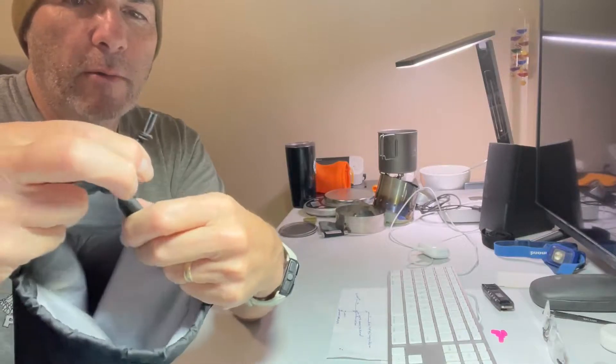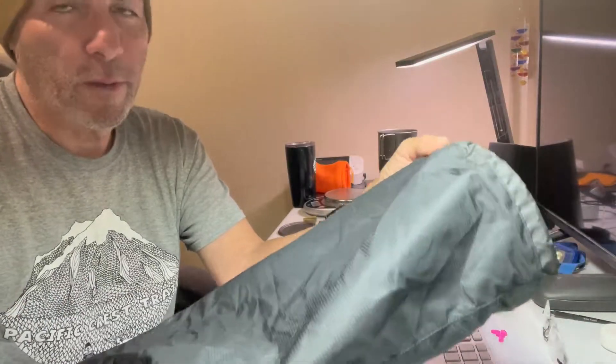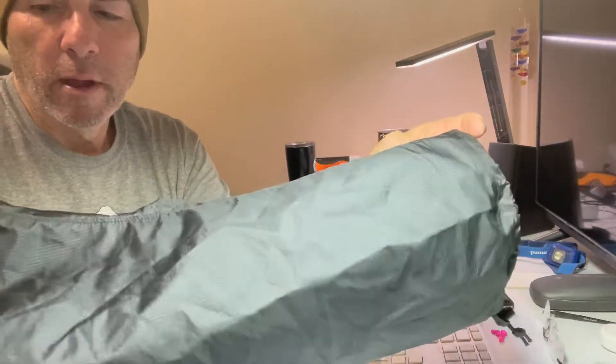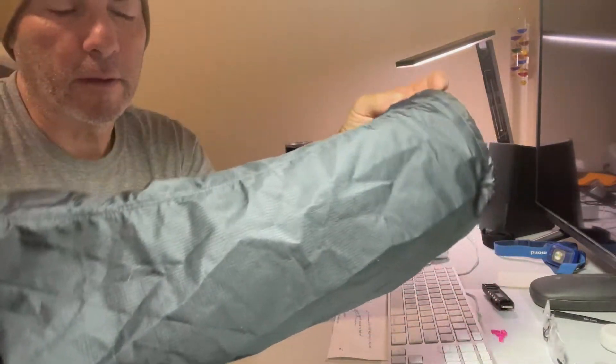I've walked around with them and it might be a little too itchy for me. It's also one more thing you have to do in the morning to put them on. There's no flap and no zipper to cut weight, so you've got to take off your shoe, put this on, put your shoe back on, and then hook it up.